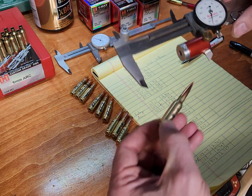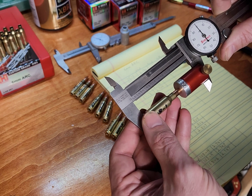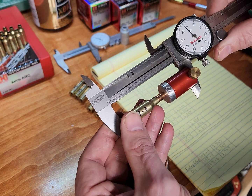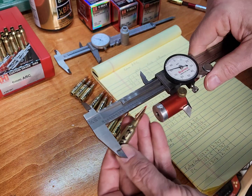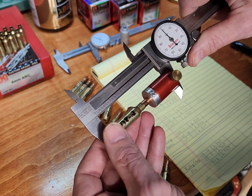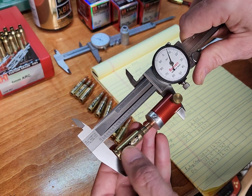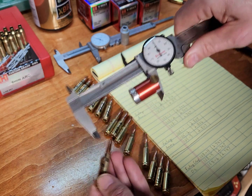Let's try these hand load 108s. Number one was 2.797 — that one's the same. Number two gained one thousandth. Number three gained about half a thousandth.